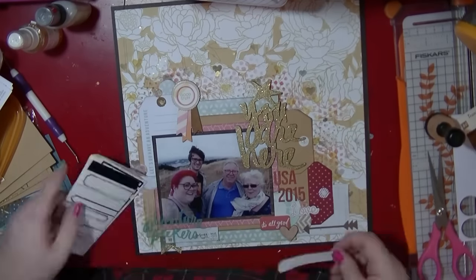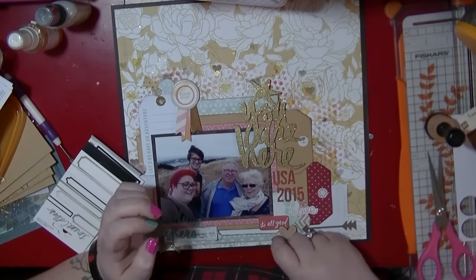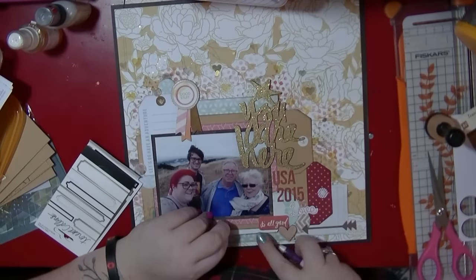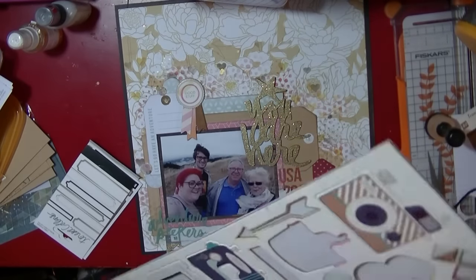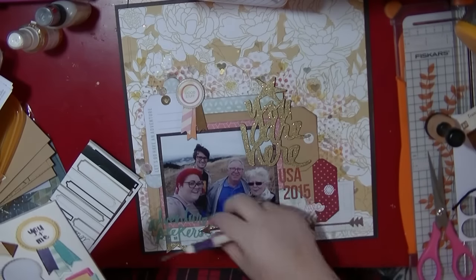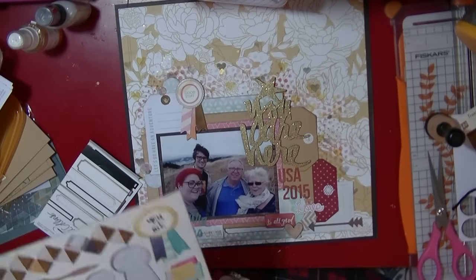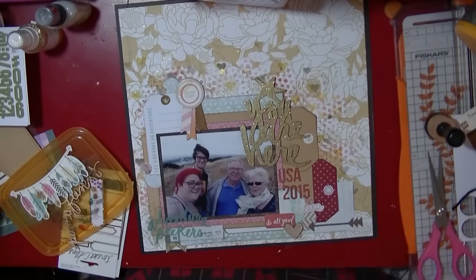I found these Teresa Collins tags — they have a gold and black outline and they're fab; I got them in another colour as well. I've just put one of those in because there was a weird little gap there.